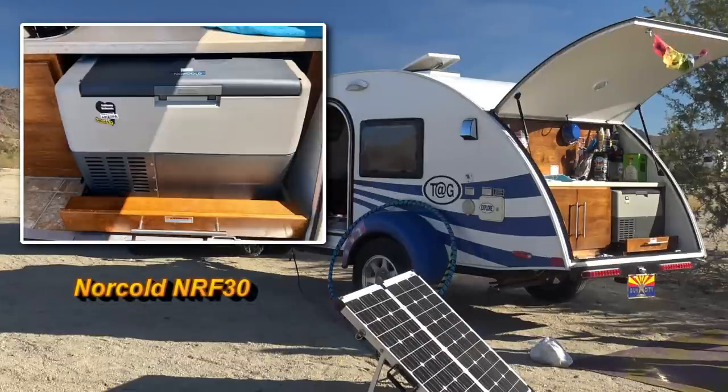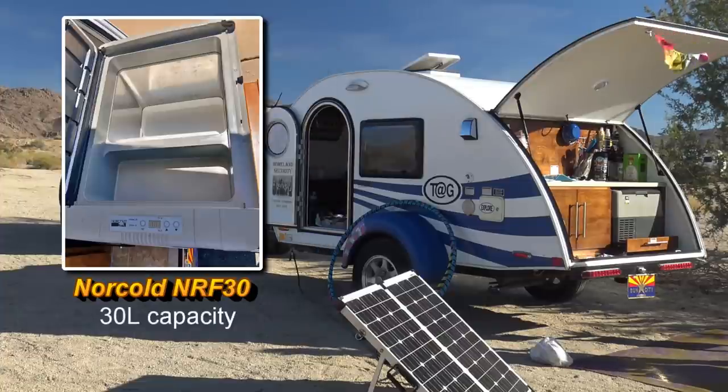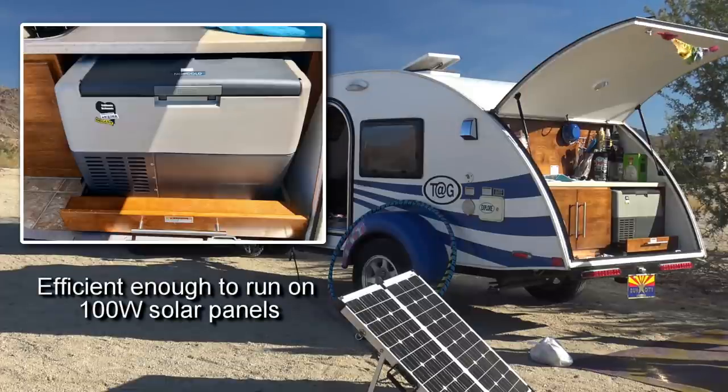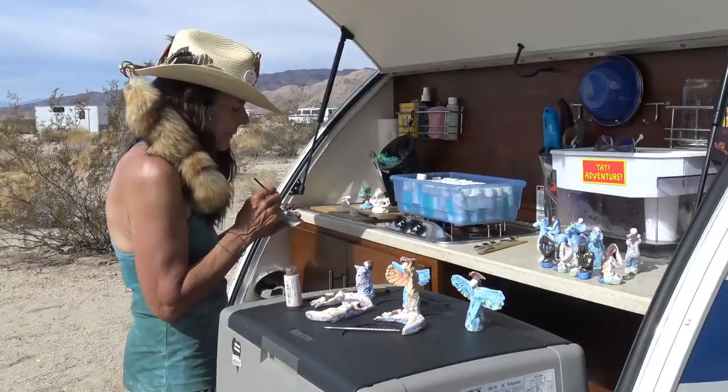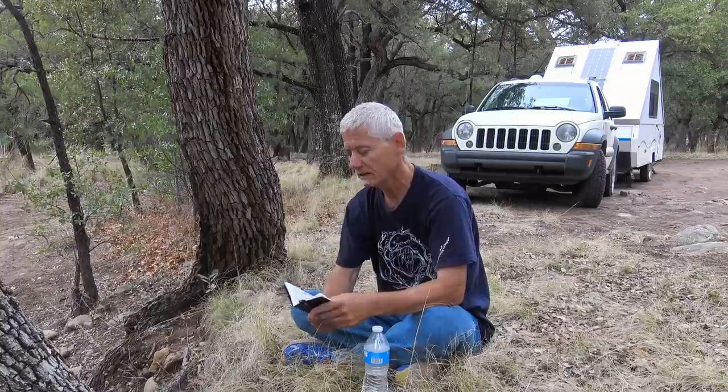You may remember my video with Georgia and her tag trailer — she used a Norcold NRF30 compressor-type refrigerator that had 30 liters capacity. It could cool and freeze at the same time and ran exclusively on a battery charged with 100-watt solar panels. Georgia was not only a fine artist but she was also an excellent cook, so food storage was essential to her. Since I have 200 watts of solar, it should be a no-brainer for me, but with the cooler I have, it has not worked.